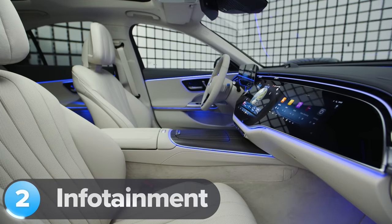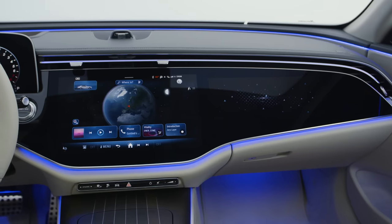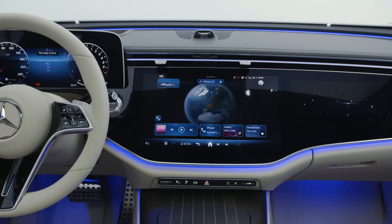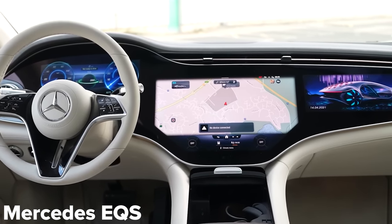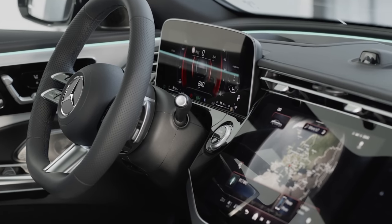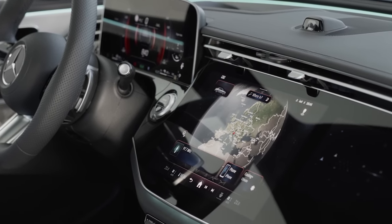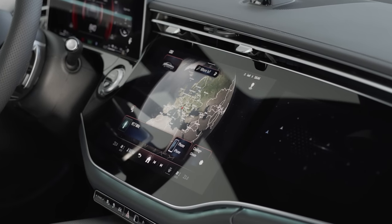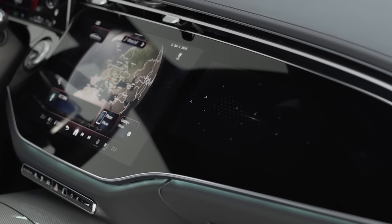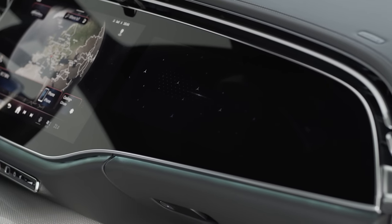The new Mercedes E-Class is packed with loads of new technology the old model could only dream of — just check out the huge screen. It's not quite as large as the hyper screen you get in the new EQS, and that's why Mercedes has branded this screen in the E-Class as the 'super screen'. You do have to pay extra for the third display for the front passenger. It comes as part of the Entertainment Plus Pack which also includes 5G connectivity, meaning the front passenger can watch TV, YouTube or TikTok without using their phone.